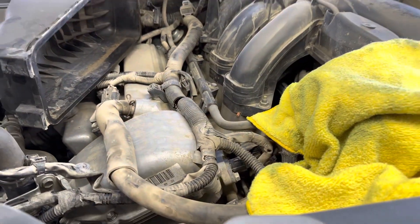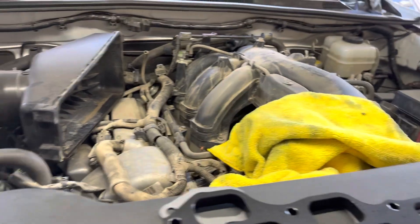Now that the box is off you can see — especially if you're driving off-road a lot — there's a bunch of dirt everywhere. I'll cover up the throttle body and hit it with the leaf blower.